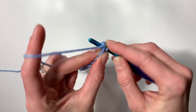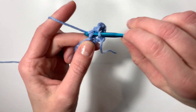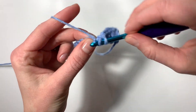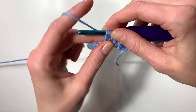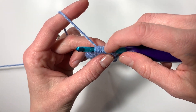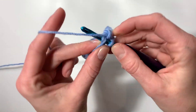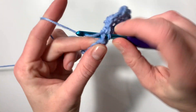In this next stitch we are going to work a puff stitch. To do that, yarn over, insert your hook, and pull up a loop — do that three times total, so that's one, two, and three. You should have seven loops on your hook: one, two, three, four, five, six, seven. Yarn over and pull through all seven loops — and there's your first puff stitch.